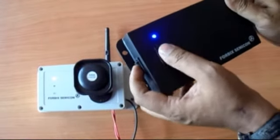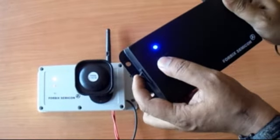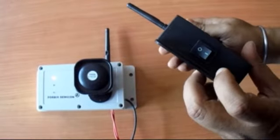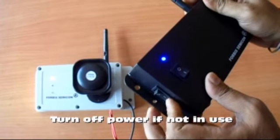Turning on the alarm button activates the siren. The power button on the transmitter helps to save battery. It is recommended to turn off the power when not in use.